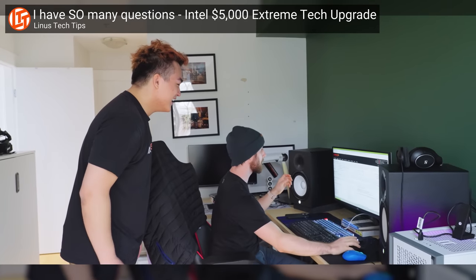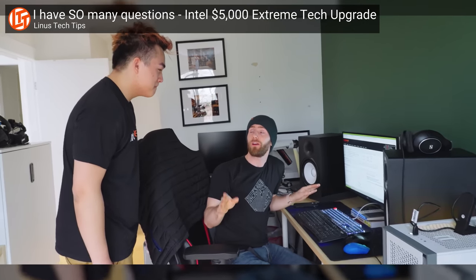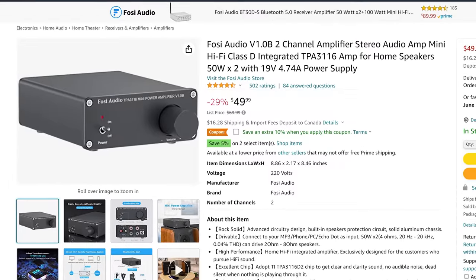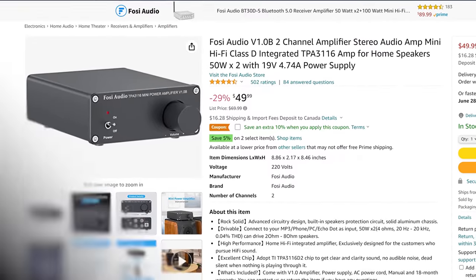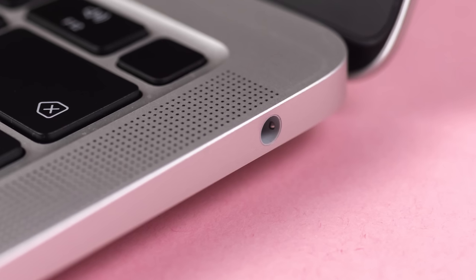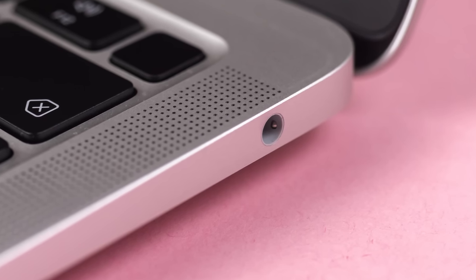For an average desktop PC setup where you're sitting just a few feet away from the speakers, an inexpensive 20 or 30 watt amp is likely all you need. Also remember that most studio and bookshelf speakers and amps use RCA connectors for audio rather than the 3.5mm jack common on computers. So there's a good chance you'll need to pick up one of these Y-adapters, but aside from speaker wire, that's really all you need in terms of extra equipment.